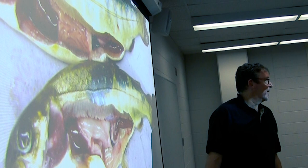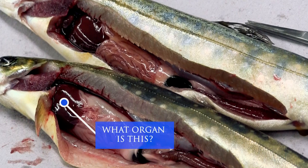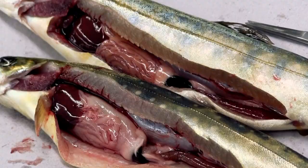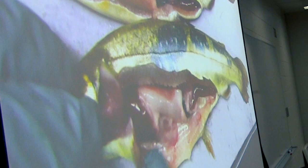We have our chart here. First of all, let's start — what organ are we looking at? The liver, okay. How about this?